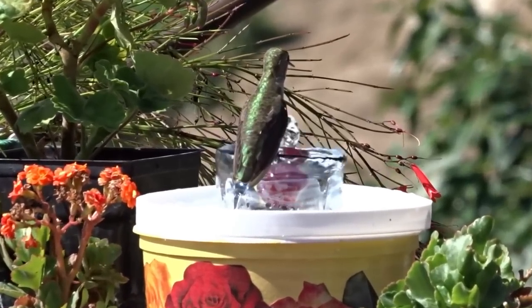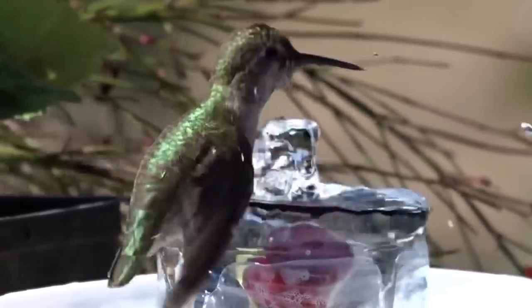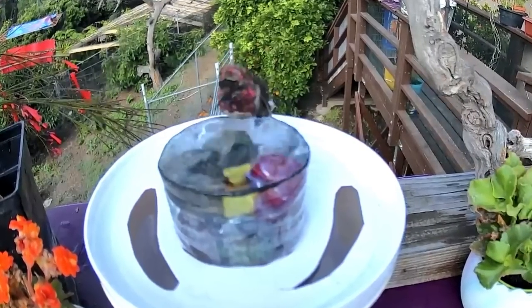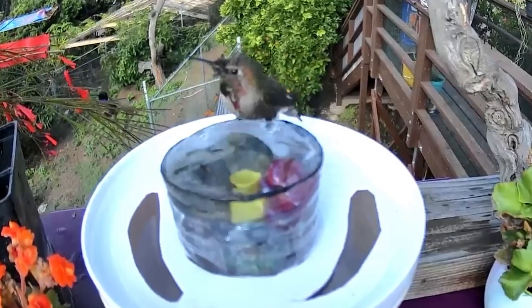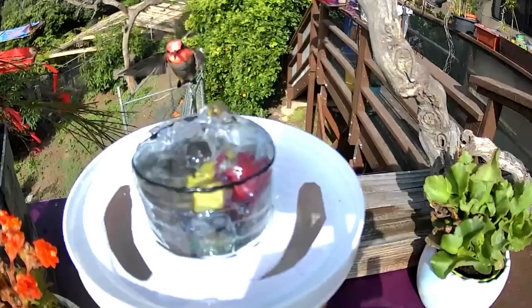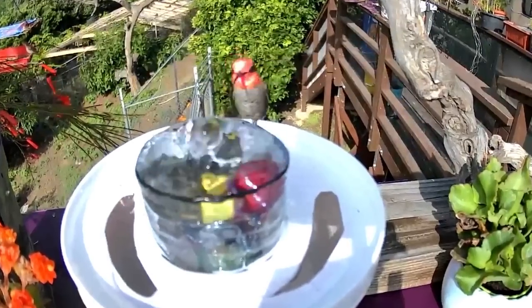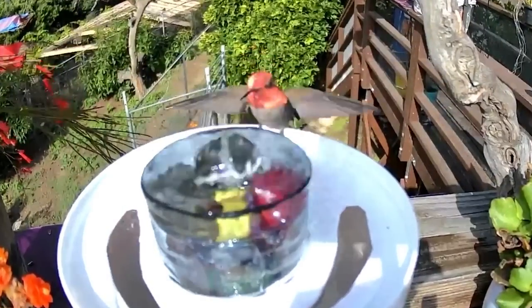I'm going to have to put a warning out — you can't make one. I made one. And this is just a water bottle and a food container, so it's not going to cost you much at all. But when I put it out, all the hummingbirds were coming. Look, they're waiting in the back to come. This has been like a freeway of traffic of birds flowing to this one water fountain.